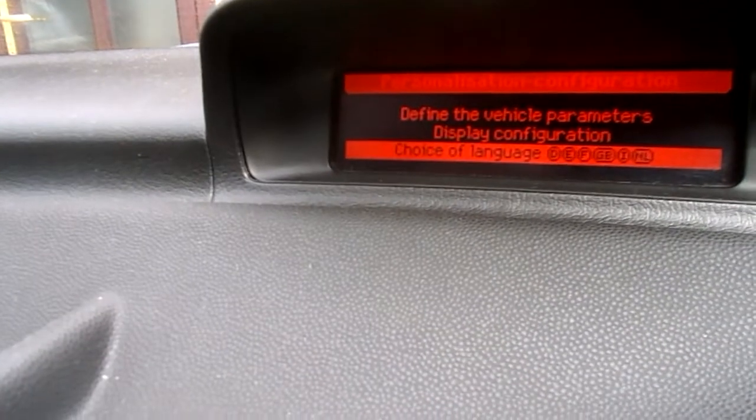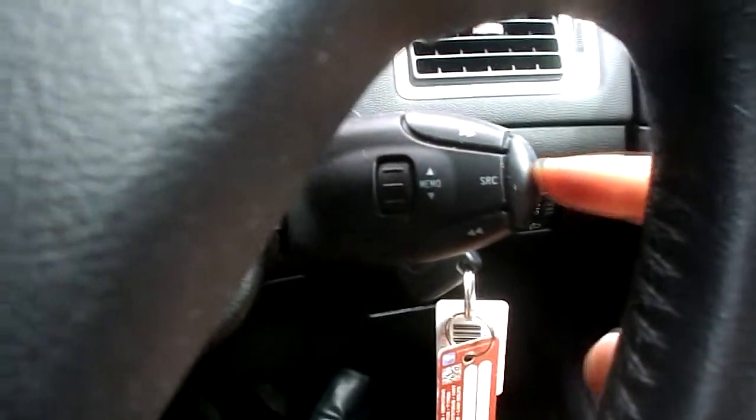We do the same thing — just select using that menu button. So we want to go to Display Configuration, push this button in, then Time and Date — push that button in on the end again.